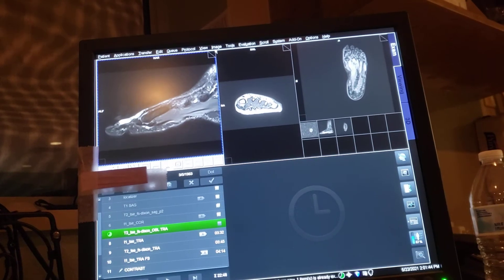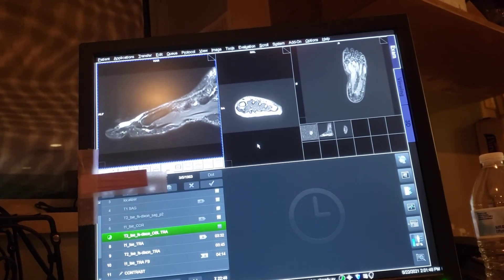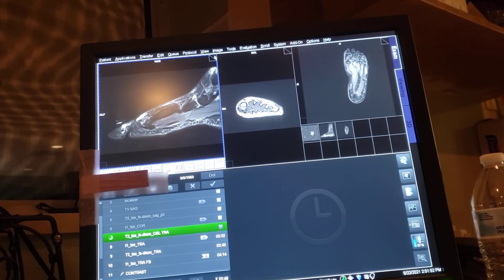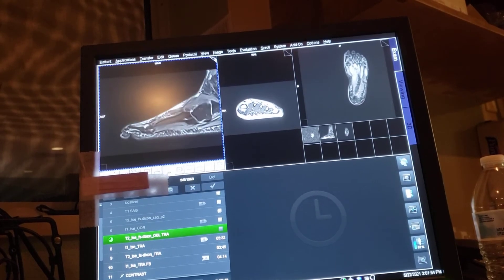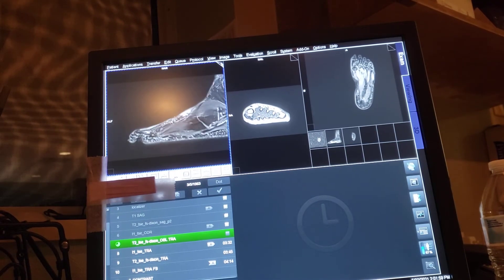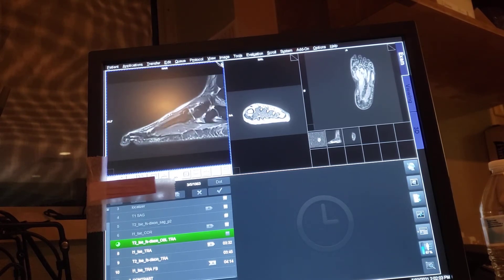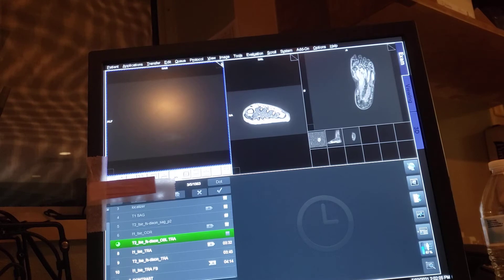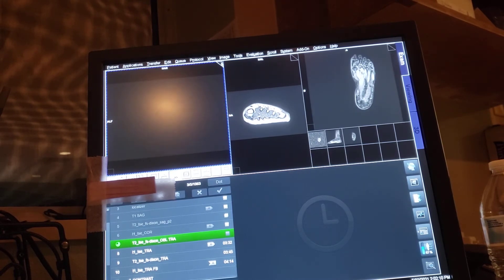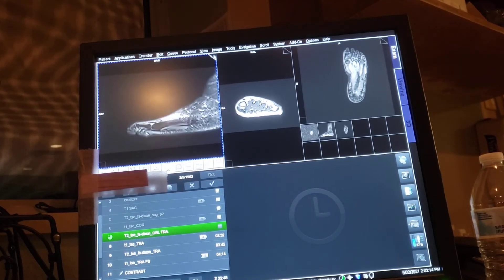Yeah, I do have an MRV of the pelvis and an MRA runoff. Since my schedule is full, you're out of luck buddy — I can't do it today. I'm going to upload that on another day.